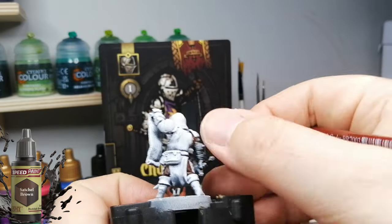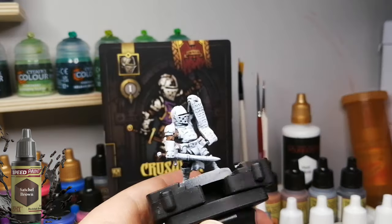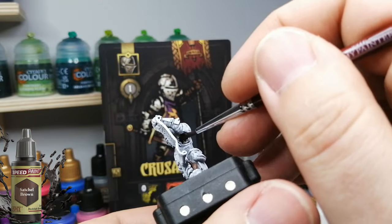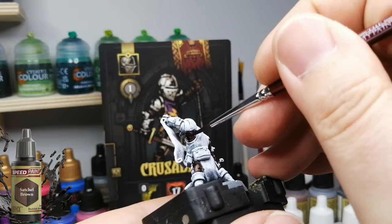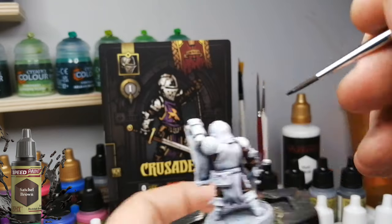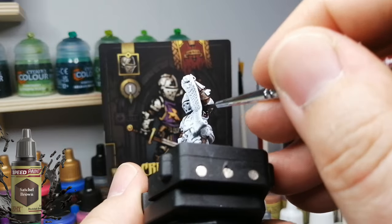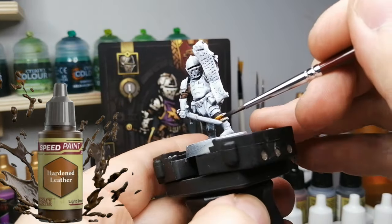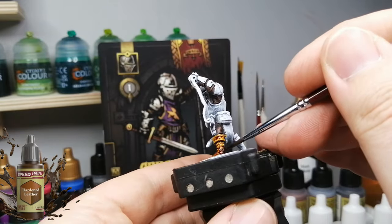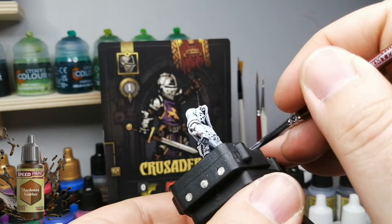Starting with a little bit of Satchel Brown for the leather armor parts - the leather clothing or armor he's wearing underneath his big armor. It's a great game with great miniatures. Kind of funny how he's holding a scroll instead of a flag or standard - they changed that a little bit, maybe for easier storing. Hardened Leather is next for the boots, belts, pouches, and a whole bunch of different things.